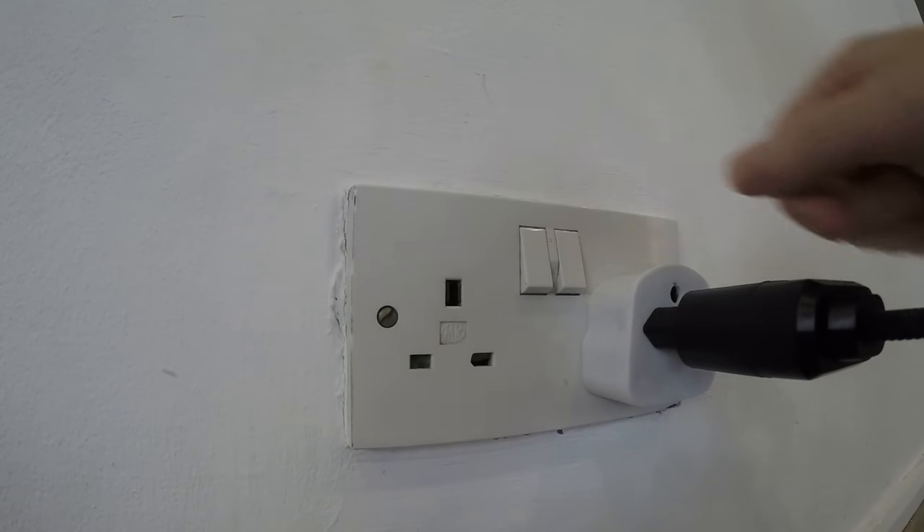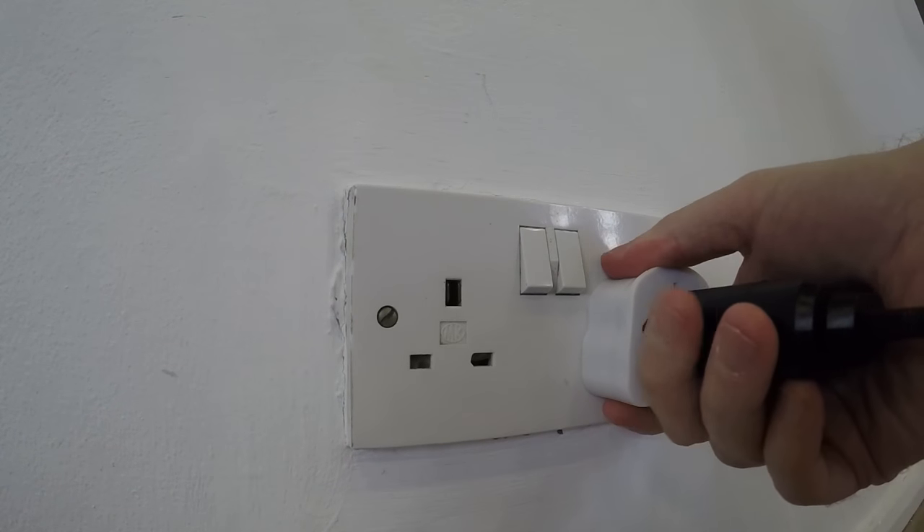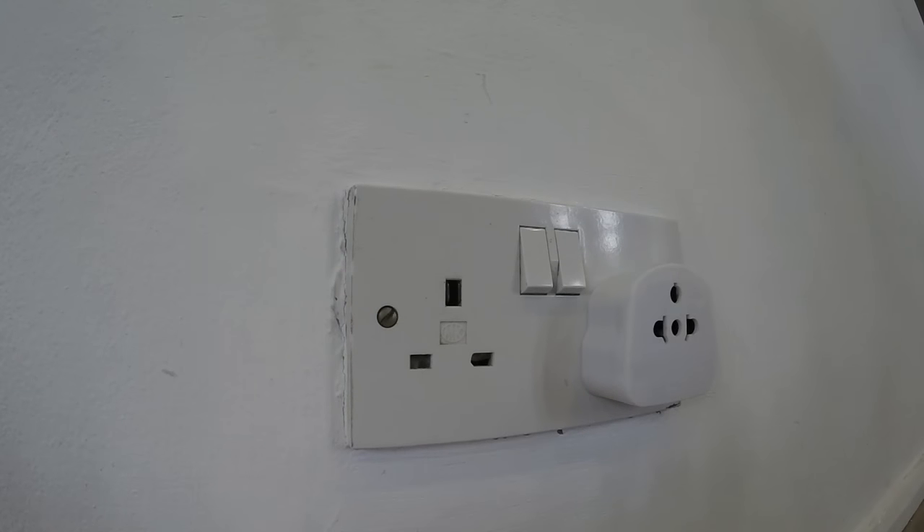To disconnect, flick the switch, firmly disconnect the appliance, then firmly disconnect the plug.